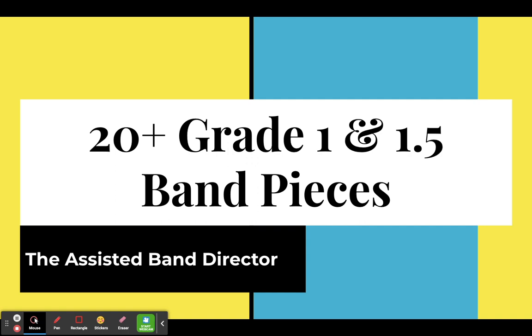The grade levels are very subjective. Each state has their own list. Each publisher has their own list. And it is not uncommon to see pieces that are in completely different grade levels that vary ridiculously.